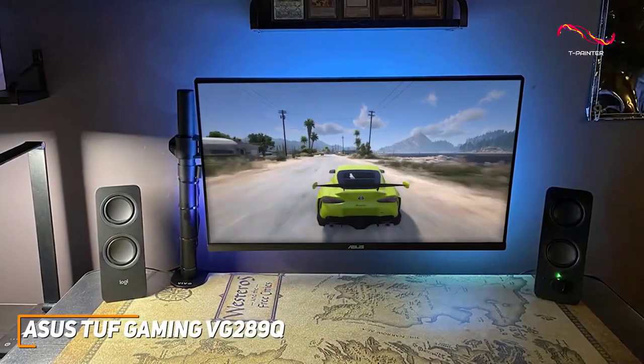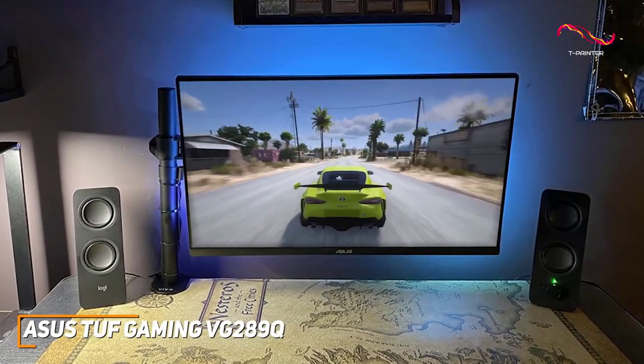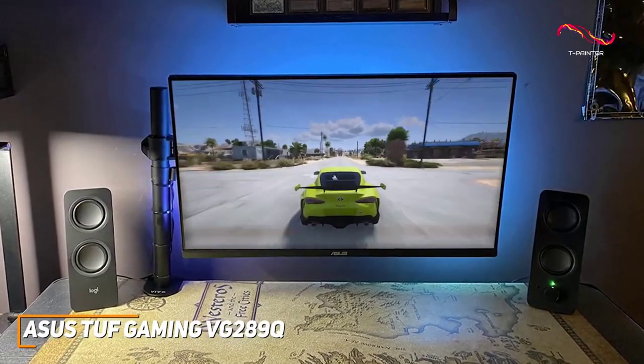It also features a low input lag, a low blue light filter, FreeSync compatibility to reduce ghosting, ASUS's GamePlus technology for in-game enhancements, and more.